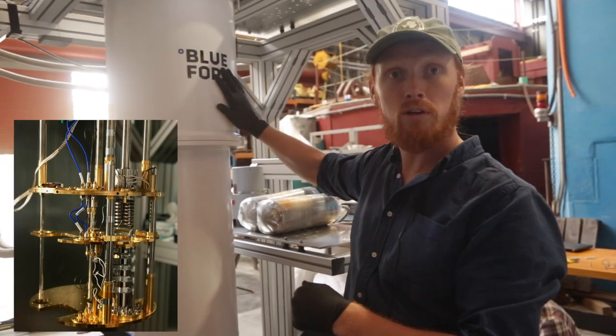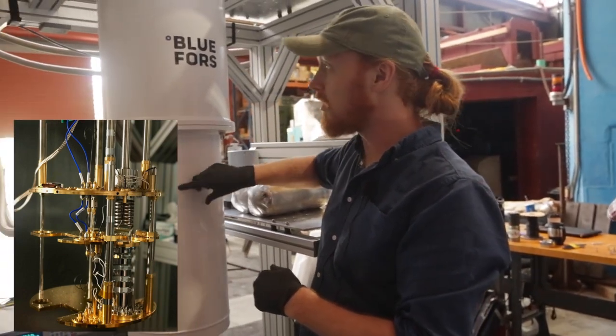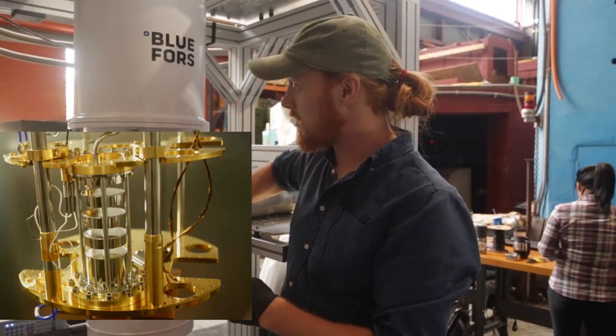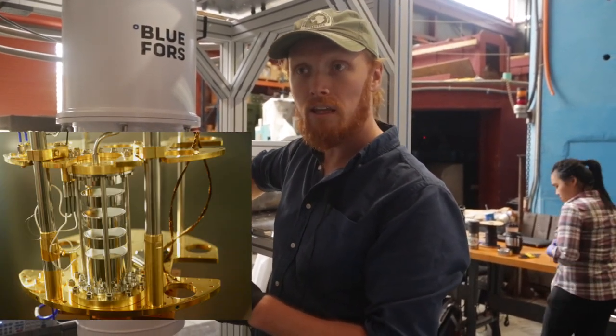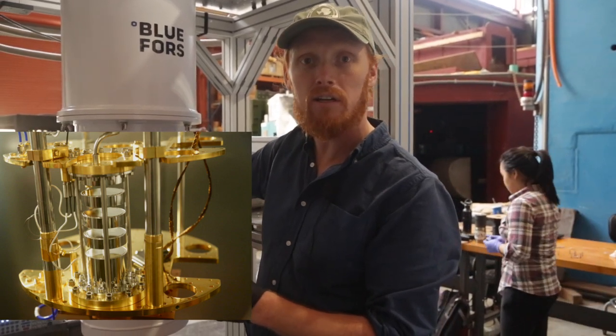Below that is where you start getting into what this company, Blue Force, really specializes at — a cooling circuit that goes down here. That's where a lot of the plumbing comes from, and that cools down a stage to about 1 Kelvin. Then the coldest stage, which at its coldest can get below 7 millikelvin.